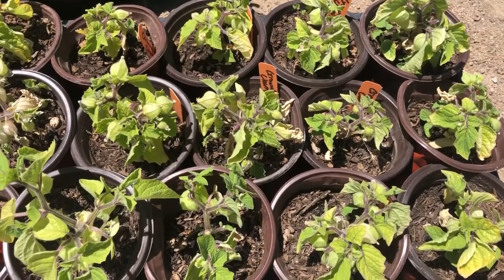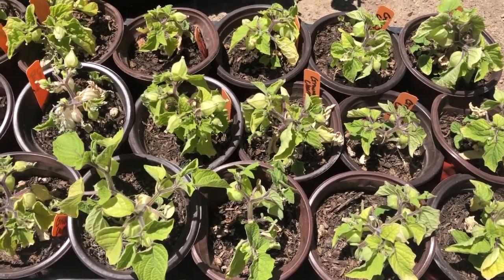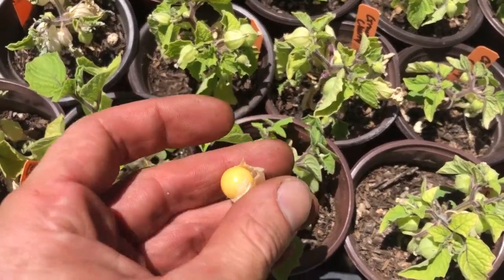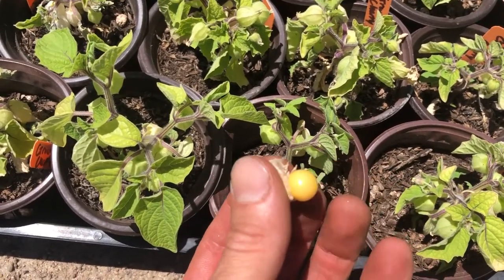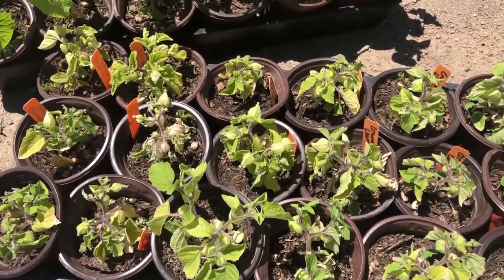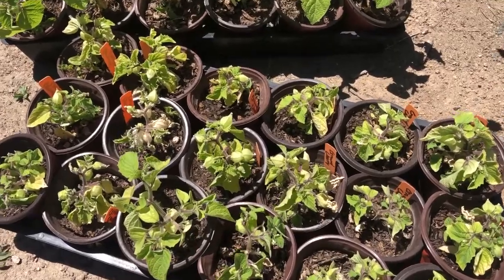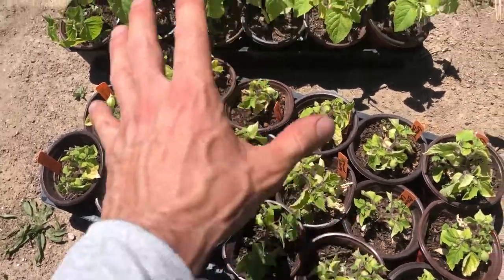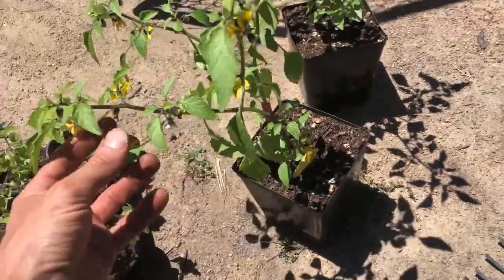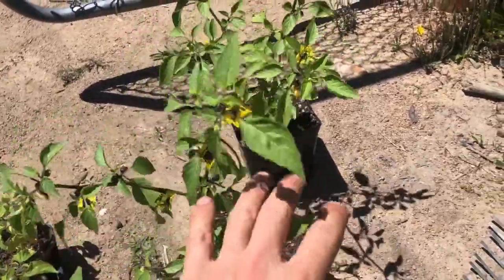These are ground cherries — this variety is called a pineapple tomatillo. It's not a tomatillo, it's a ground cherry, but it's in the same family. They're already producing in these little containers — really small, really sweet, they taste really good. I think these are going to be pretty heavy producers. Last year Farmer Jay picked these up from a farmers market, we liked them so much we kept the seeds. I also have these purple tomatillos from Baker Creek — we grew these last year and they produce like crazy.